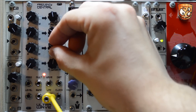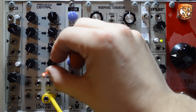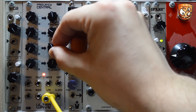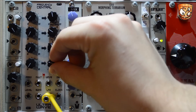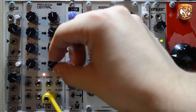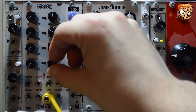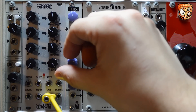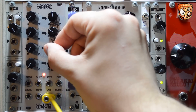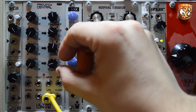The next shape is square with variable pulse width on the Distort. Then triangle wave, where the Distort creates an almost AD-type envelope with either a long attack and short decay, or short attack and long decay.